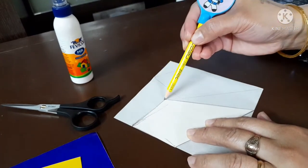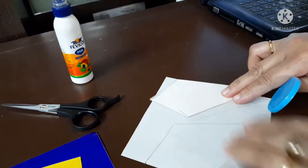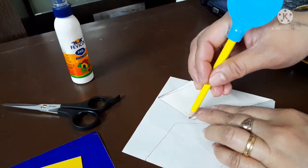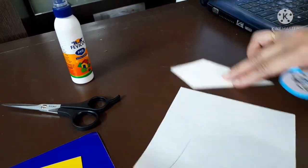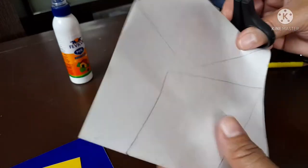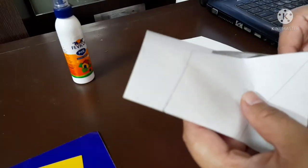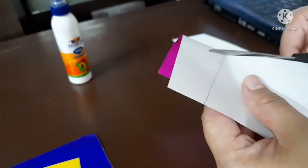First step: draw and cut out the kite shape. Use a pattern and trace the shape five times on the colored paper. Cut out each of the traced kite shapes, then fold each of them in half lengthwise twice.